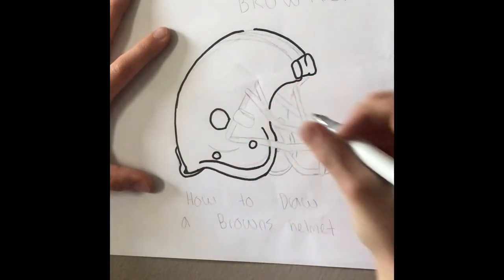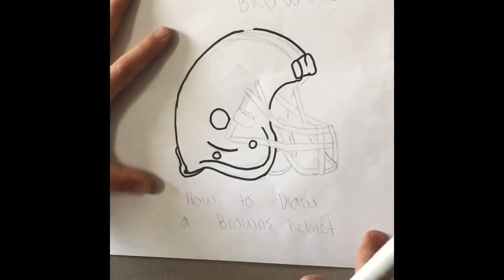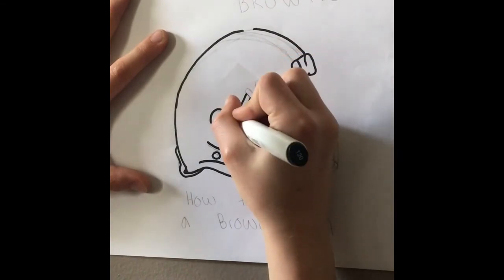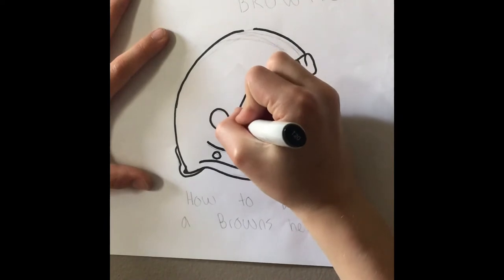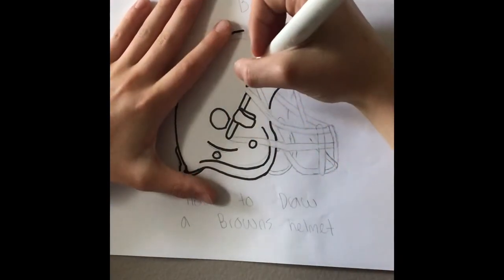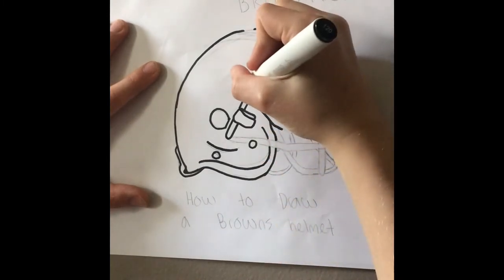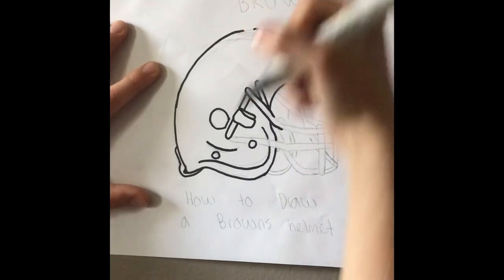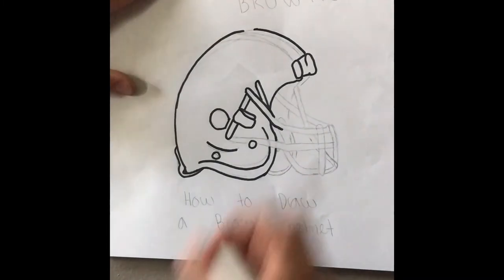I need the screws now. So it should look something like that so far. I'm starting to add on to the bars now — so it looks like that. Now I'm adding more to the bars.